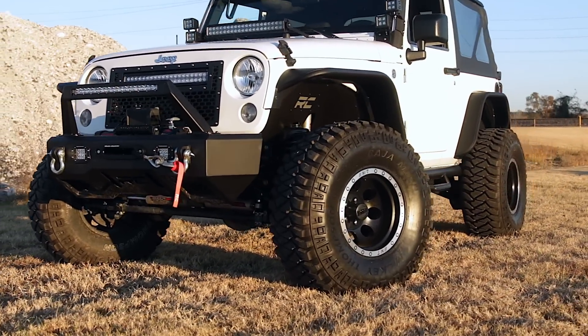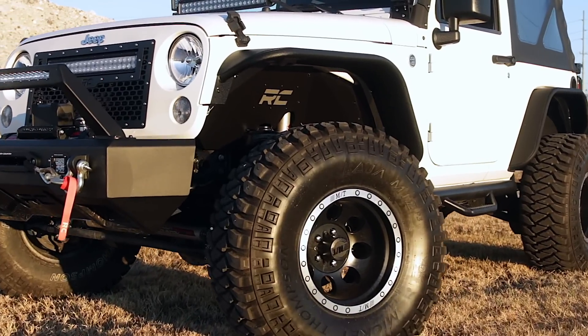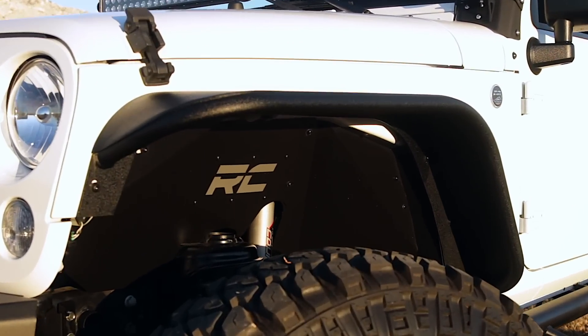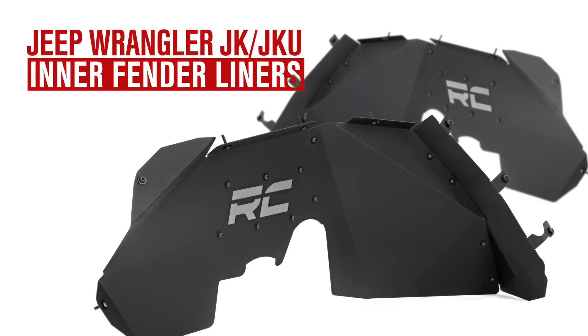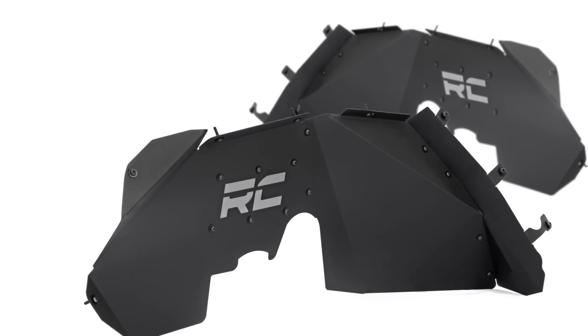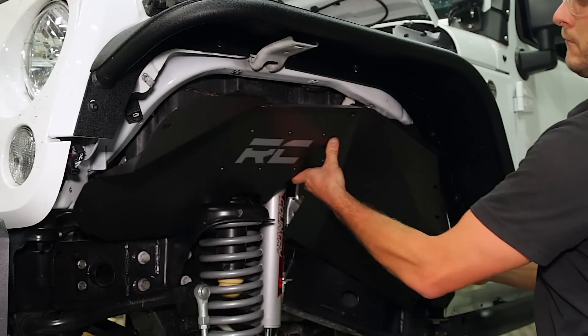Clean up the look of your inner fenders when using aftermarket flares with Rough Country's JK Front Inner Fender Liners. This eye-catching inner fender upgrade helps protect your engine bay from dust, mud, and debris, and can be easily installed in no time flat.